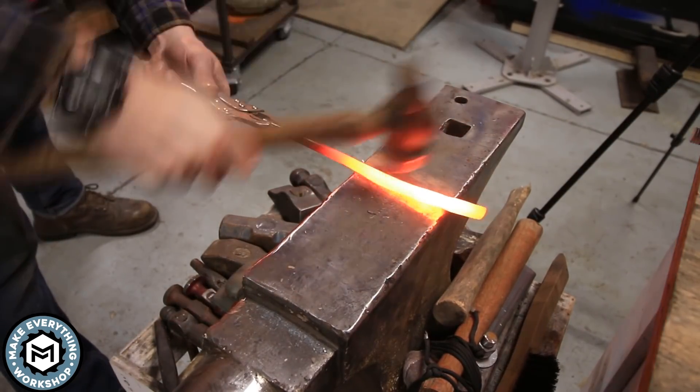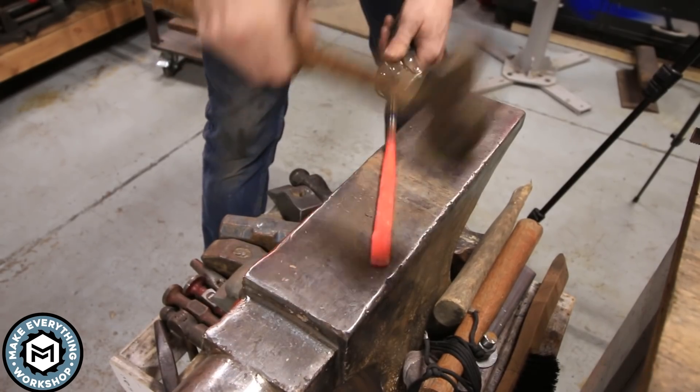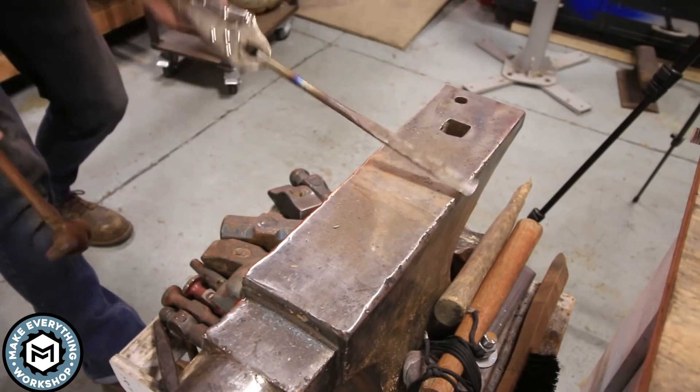Just in terms of its heat retention and the way that the hammer bounced back off of it — titanium has really good spring properties. But I'm basically just trying to draw out that bar, make it flat, and then curl over the end and kind of isolate the blade area to get the base shape down before I head over to the grinder.